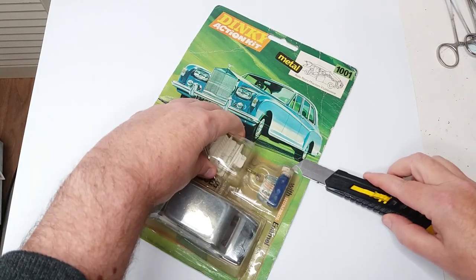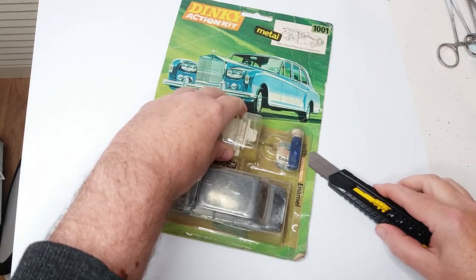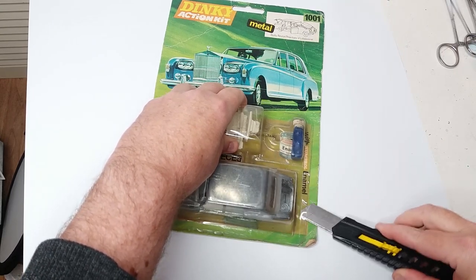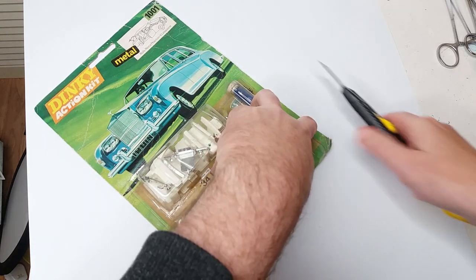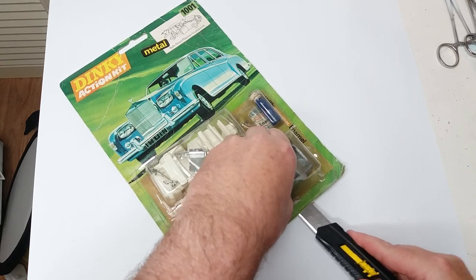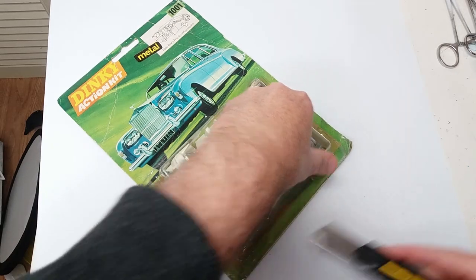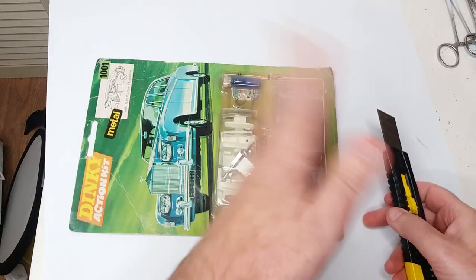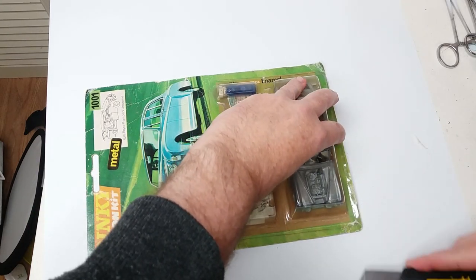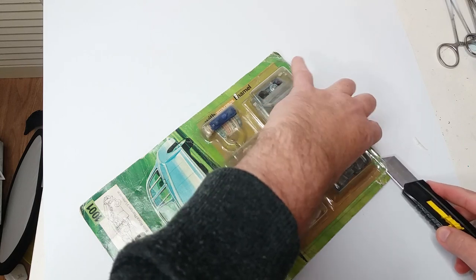I'm just going to use a knife just to separate the blister from the backing card. It was quite common for these to actually have split in the past, and you'd end up with no paint or no car sometimes. I remember seeing them on the shelves like that, because the weight of them — a little bit of rough handling — and that package would fall apart, which is presumably why the slightly later ones come with this book-style wraparound protective sleeve. This one smells quite bad as well, so I don't know where it was stored, but it has a bit of an odour.